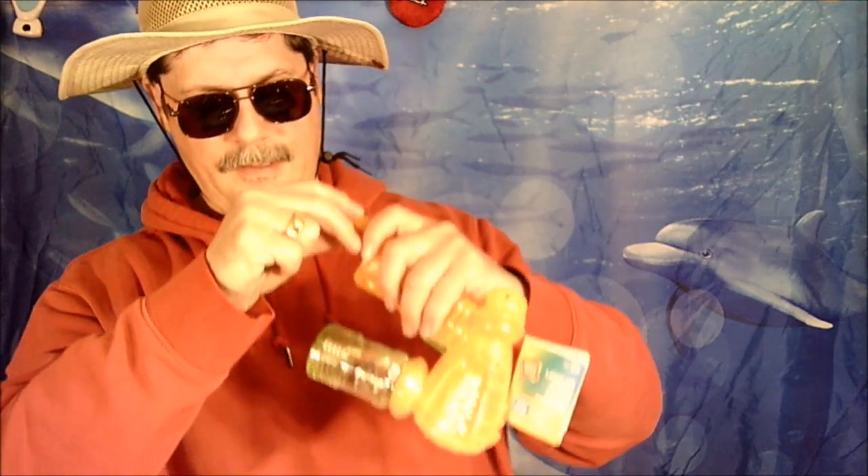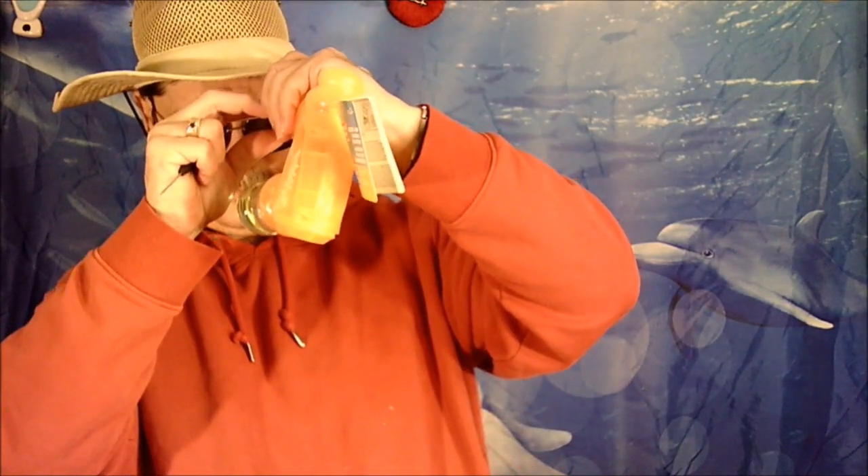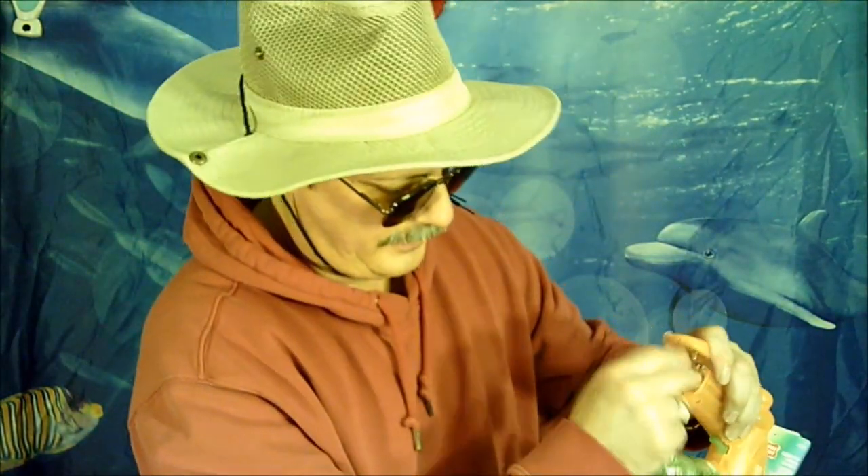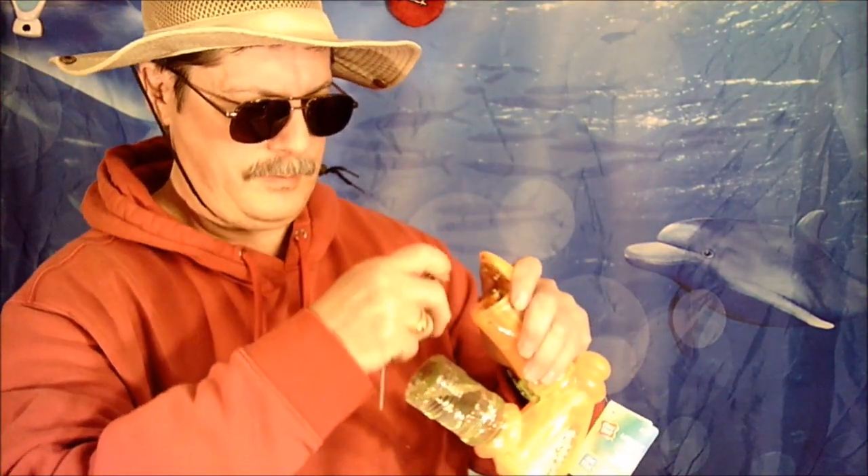There you go. Trying to be gentle. Now you just have to see which way the batteries go. One goes that way and two going this way. That's the way they're supposed to be in there. Now take this and screw it back on.